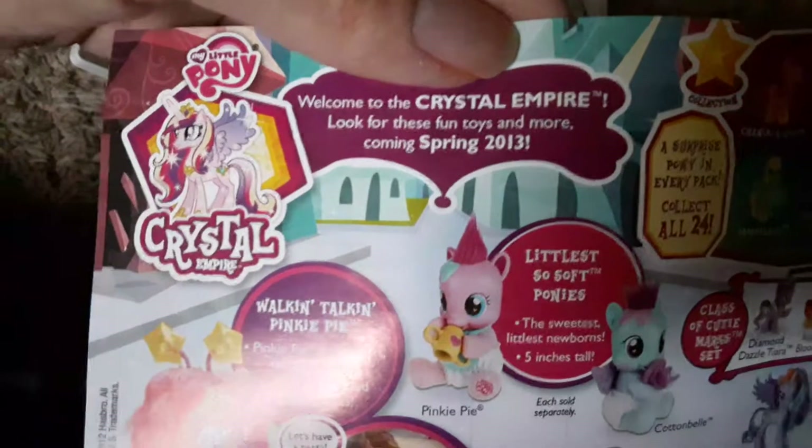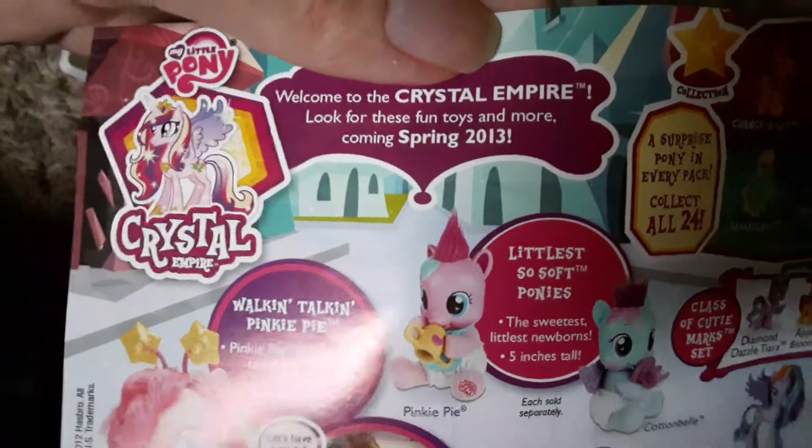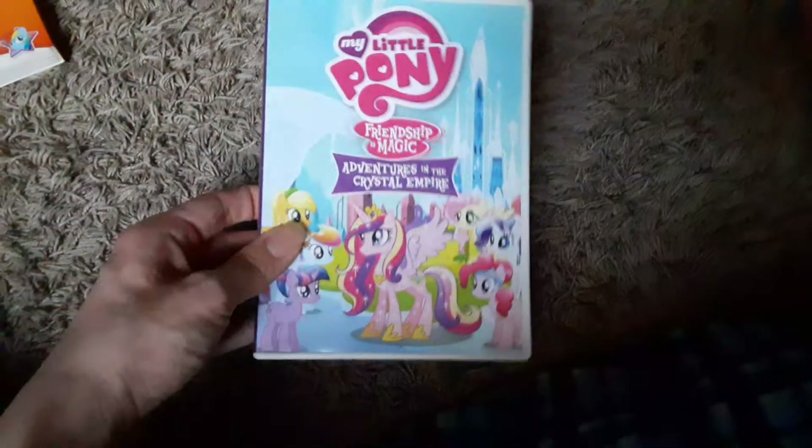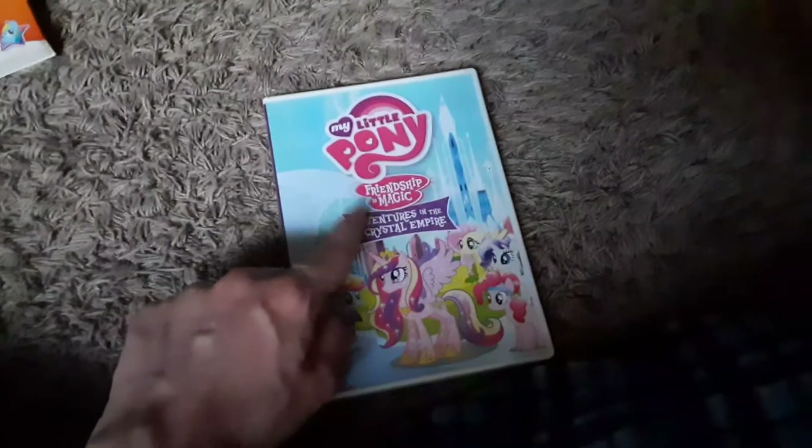It was advertising for Crystal Empire — 'Welcome to the Crystal Empire, look for these fun toys and more, coming Spring 2013.' So when did this DVD come out? It was 2012, by Hasbro and Shout Factory. So this was around 2012 this came out — jeez, that was like ten years ago. Wow. I think I found this at FYE as well.